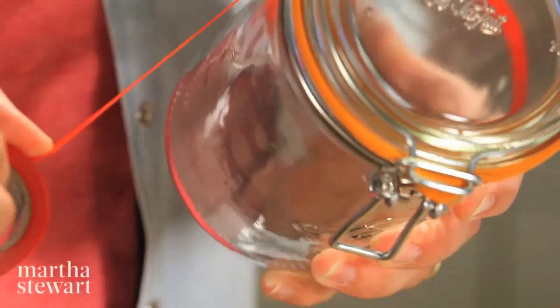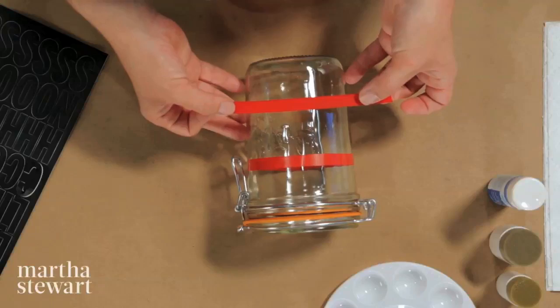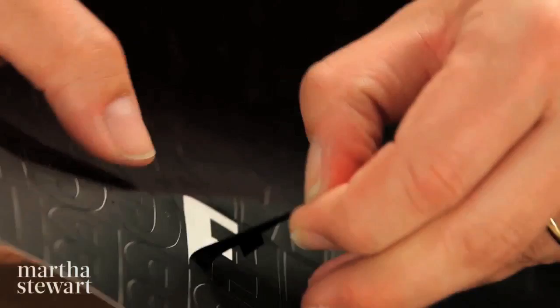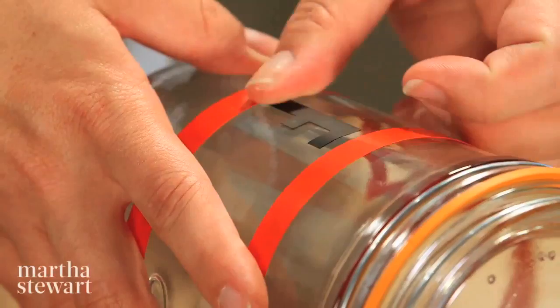Just pull it around and eyeball it to make sure it's level and straight. This canister is for my coffee, and that is a long word, so I'm going to place another piece of tape just as a guide to make sure all six letters are even and exactly the same height on the jar. I'm going to start placing my letters with the F's.